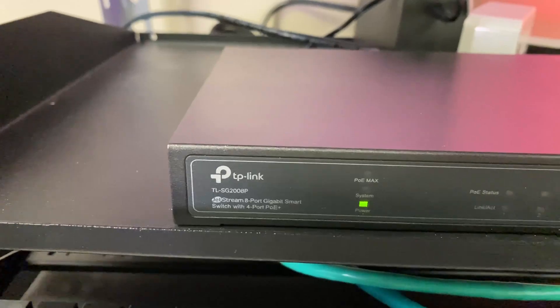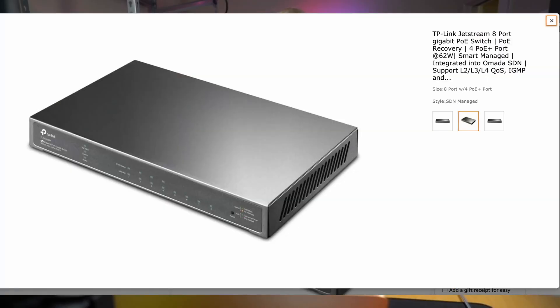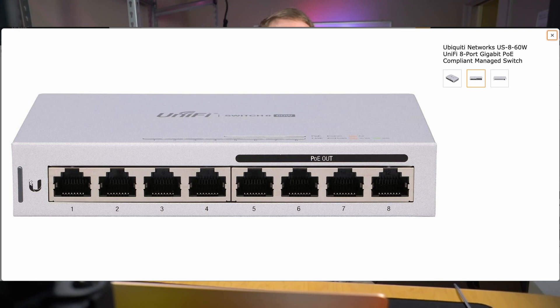Second, we have the TL-SG2008P switch. It has 8 gigabit ports, 4 of which are PoE Plus ports with a total of 62 watts, and ports can deliver up to 30 watts per port. UniFi has the UniFi Switch 8 60W. It also has 4 PoE ports, but they are plain vanilla PoE ports limited to 15 watts per port.